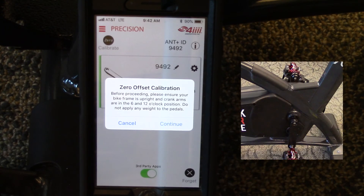Once the zero point calibration is set, the app will display a success message — press OK. Then select the Forget option to get back to the precision screen of the app.